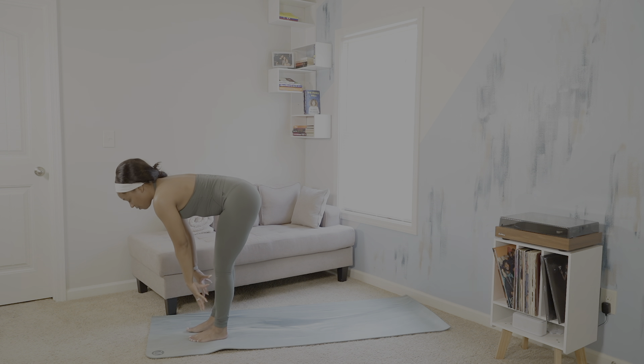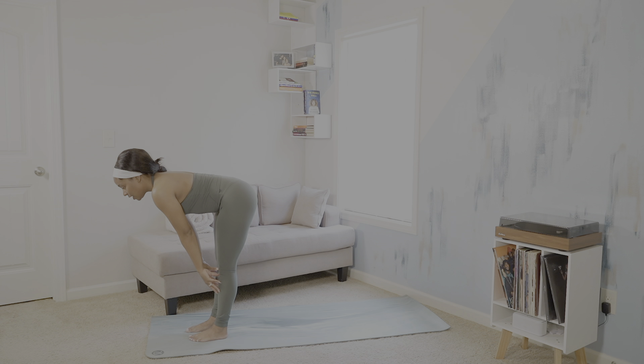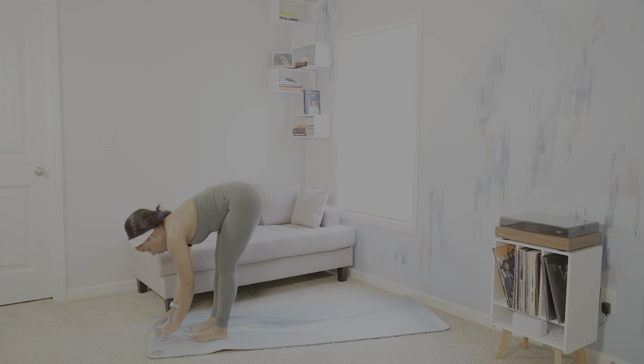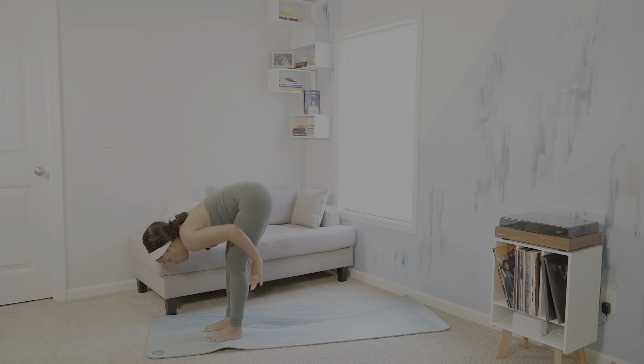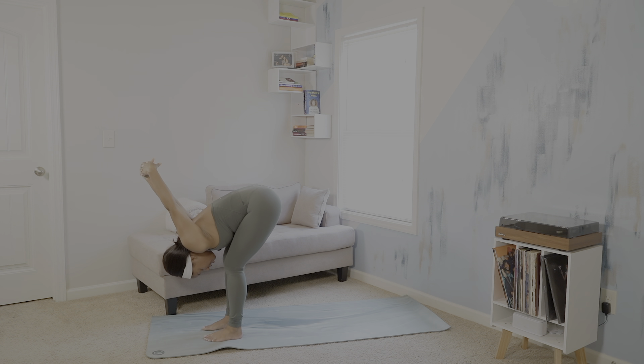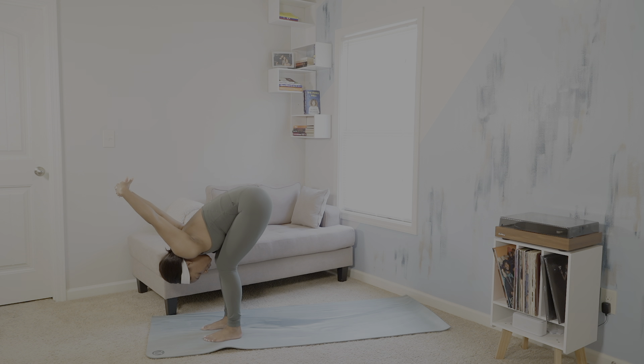Inhale, halfway lift. Hands to shin. Exhale, fold. We'll also then create an interlace with our left and right hands and let the interlace hang over our body.